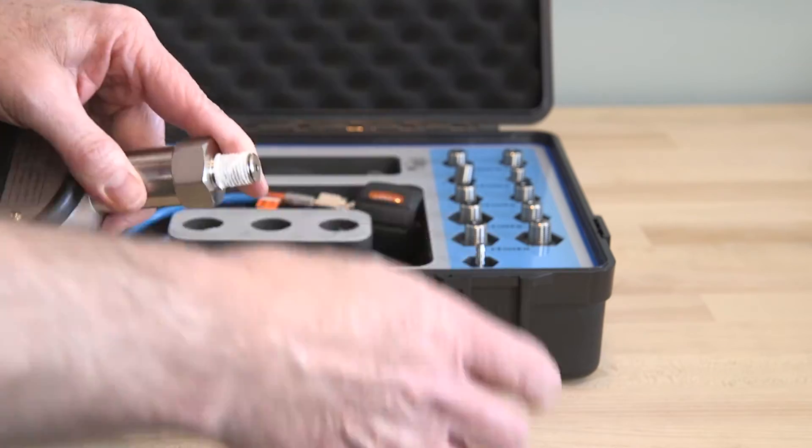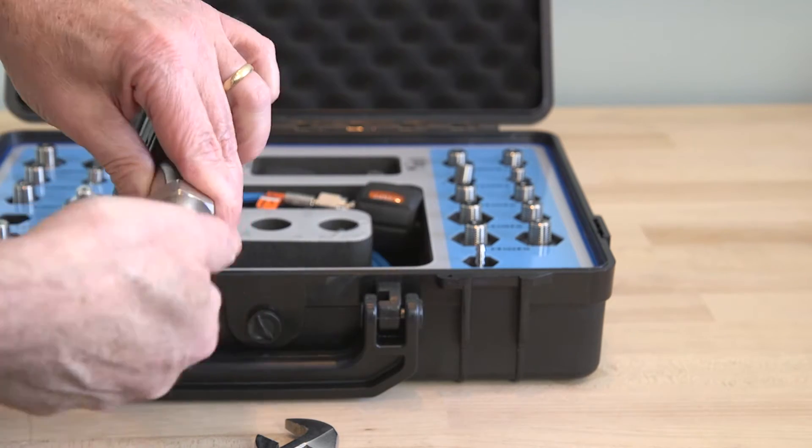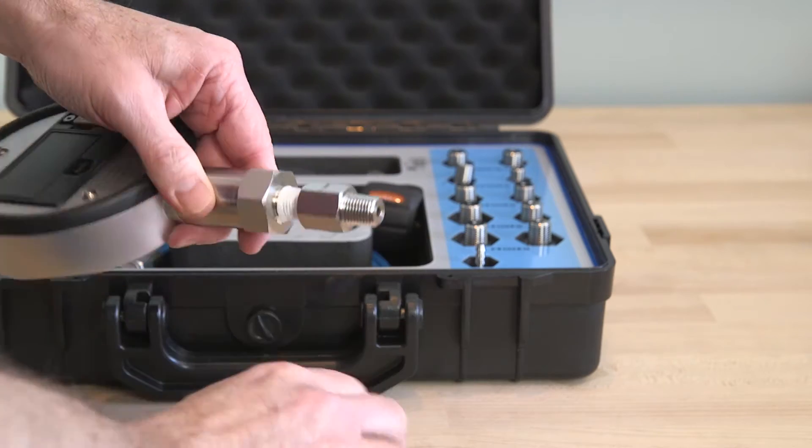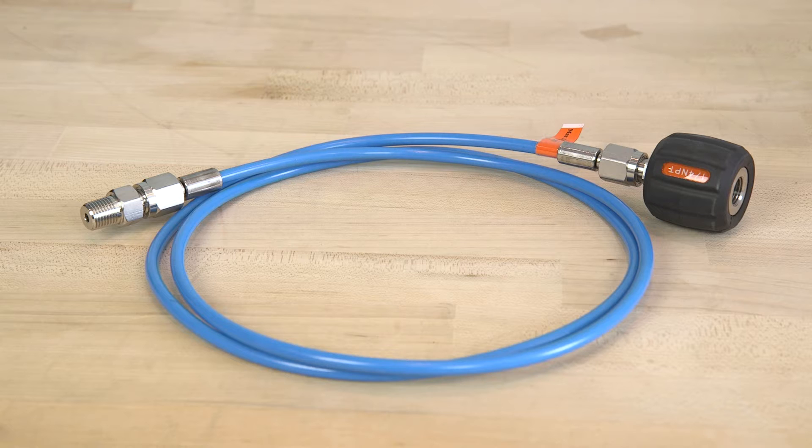The 102 series will require Teflon tape or other sealants to make a leak-free connection and can be used to 15,000 PSI. The ADT 102 also comes with a hose test kit, which consists of 5 feet of flexible hose to a hand-tight quick connection.